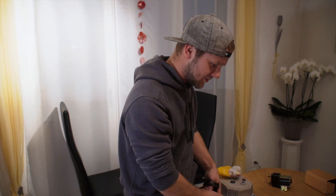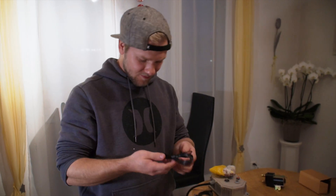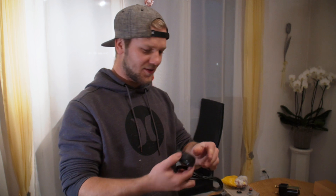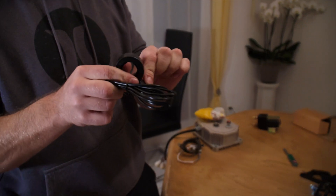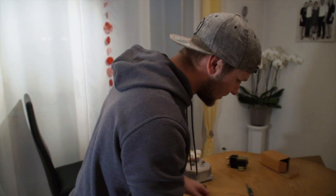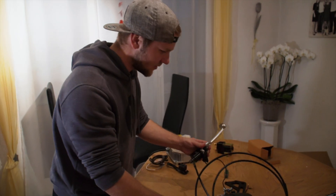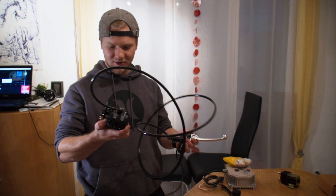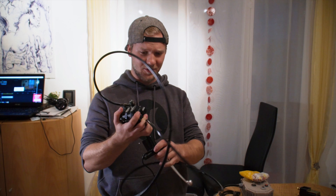There are the cables for programming. The thumb throttle looks really smooth. The brake is really heavy, the cable is approximately 2 meters, and it looks really good.